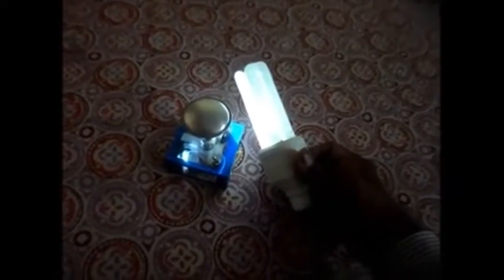This is made for 8th standard, 9th standard, and 10th standard students to look into it and feel the glow of this bulb without any contact.